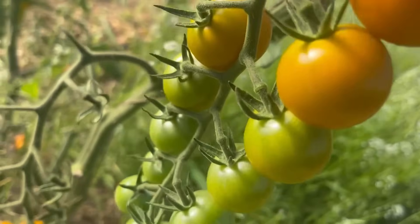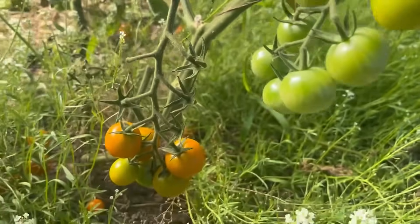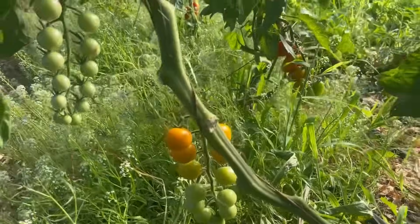Happy July 2nd, everyone. I hope everyone has kicked off their July nicely and their week. It's just harvesting and packing and trying to get caught up around here. The cherry tomatoes have finally really started to kick on, so I'm excited about that, both for the kitchen and the customers.